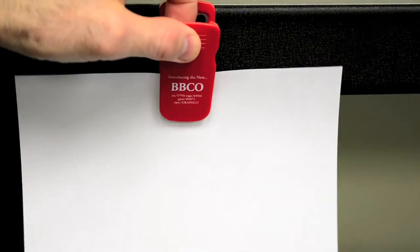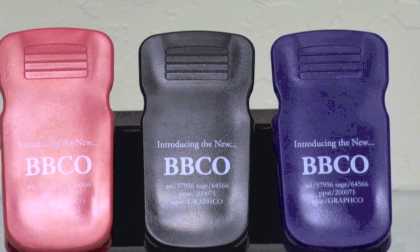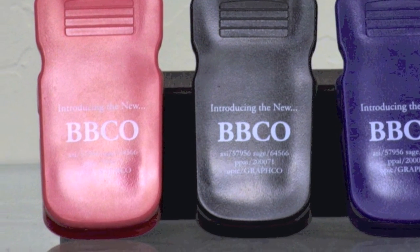Perfect for use in both home and the office — a perfect and practical way to promote your company or next upcoming event.